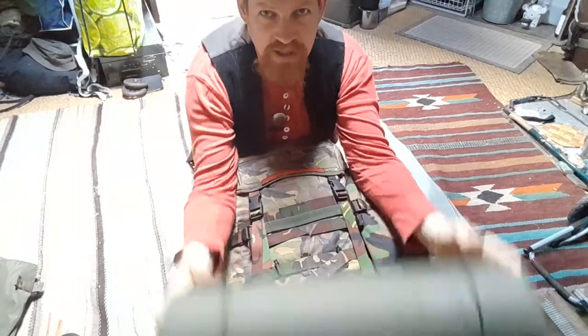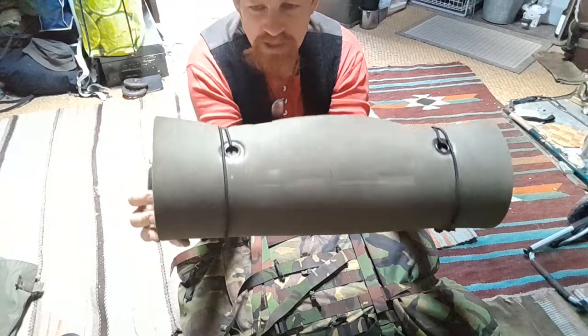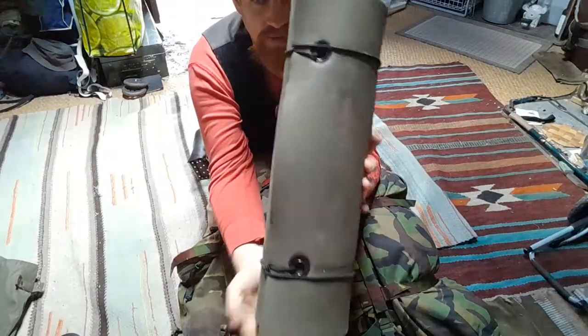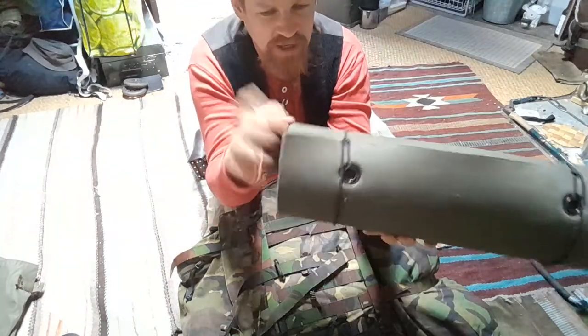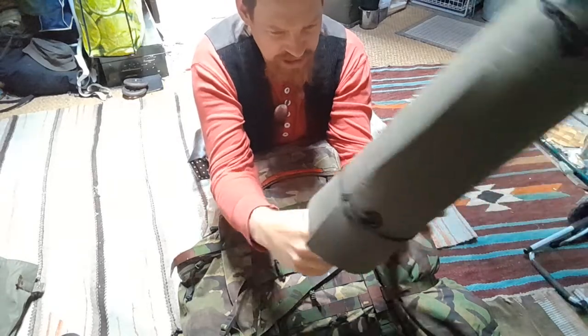Starting at the bottom: this is a Dutch army insulation mattress, cut to three-quarter length. I really like this pad — it's a closed-cell foam, very robust, and has given me many good nights of sleep.